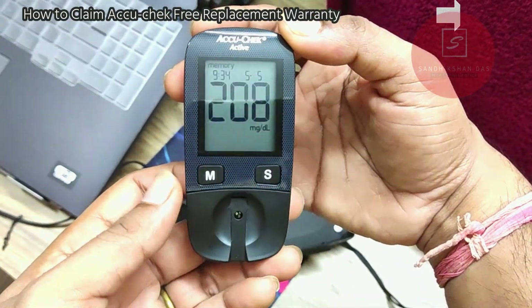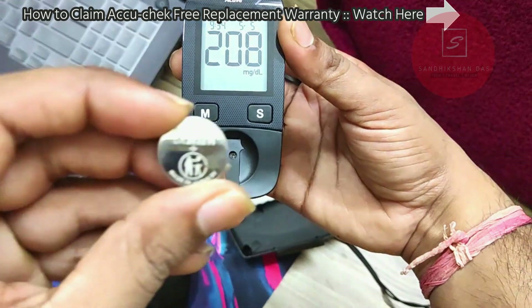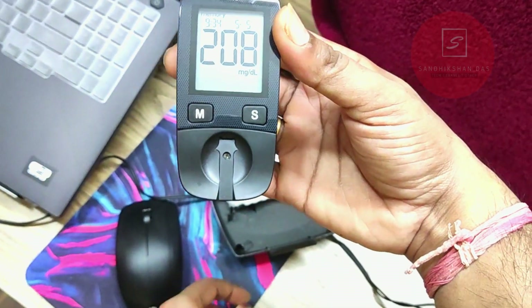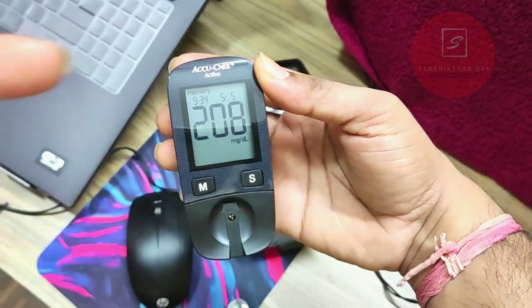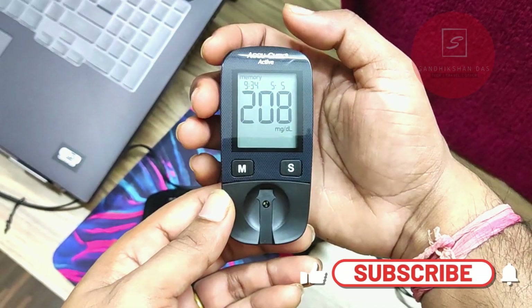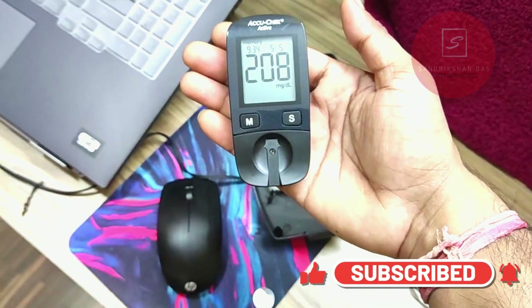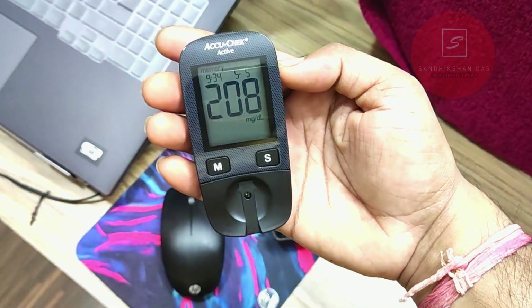In this way you can replace your AquaCheck glucometer's battery. Always make sure you are buying this specific model — CR2032, 3 volt. You can buy any brand. There are more videos about AquaCheck — watch those from the info button. If you liked this video, hit the like button, share with friends and family, and subscribe to my channel. Thanks, have a great day.